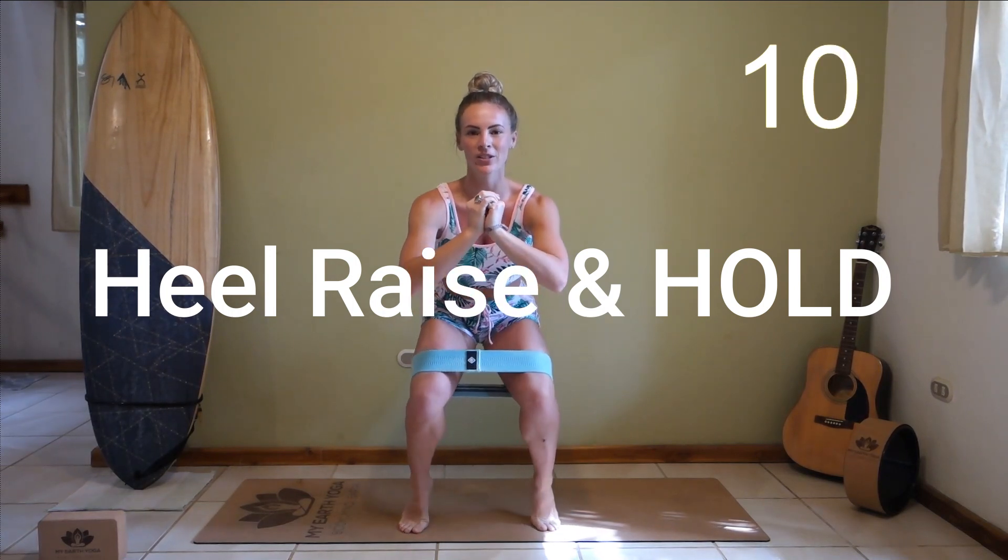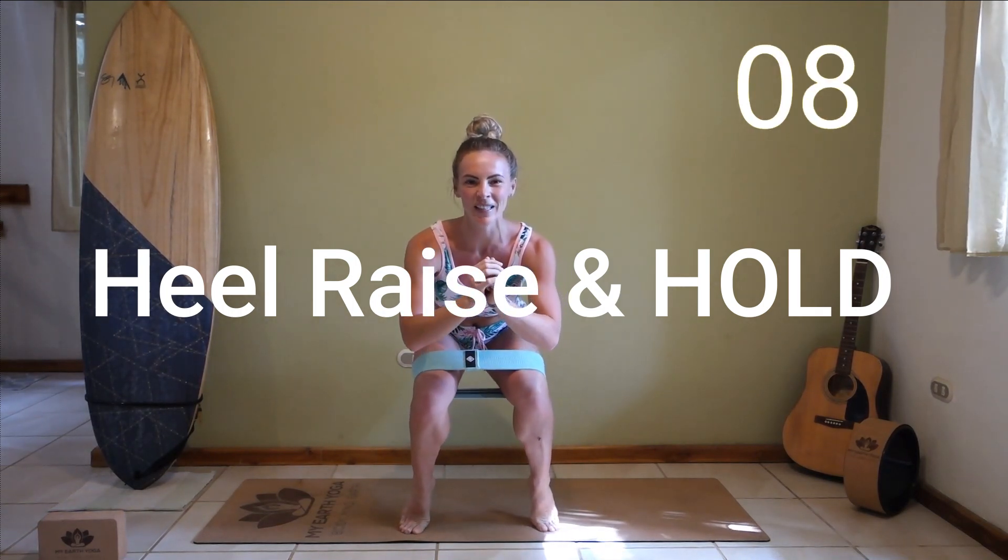Hold at the bottom, up onto your toes if possible. Hold it here, get a little bit lower. Press those knees out, out, out — away from each other. Great job.